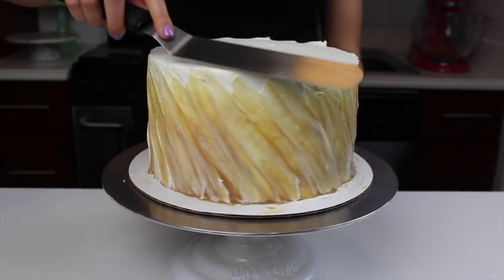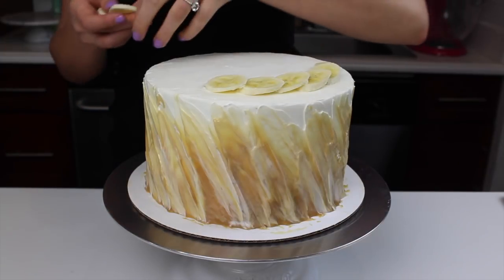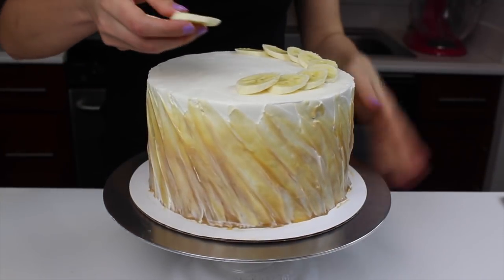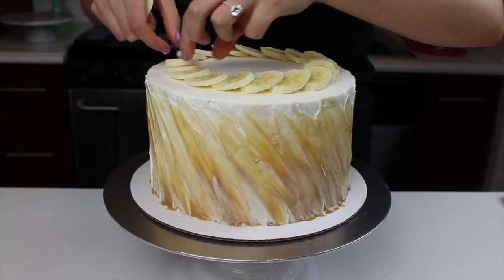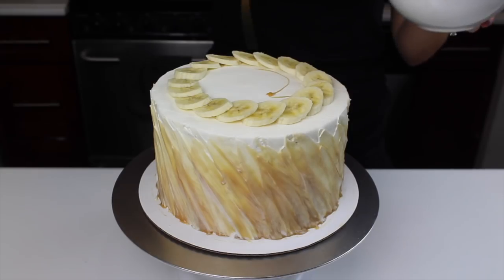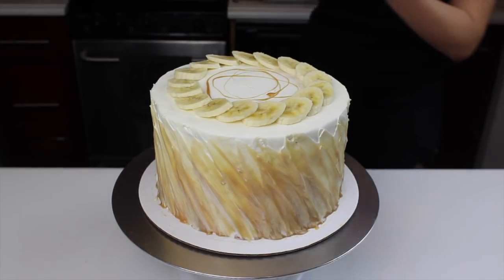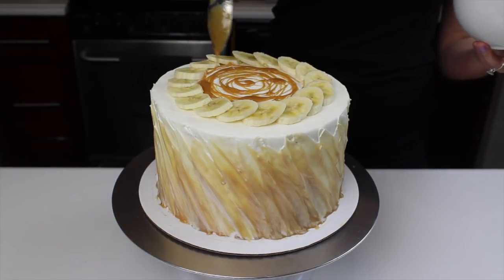I carefully dragged any overhanging bits of frosting into the center of the cake and then added a ring of sliced bananas around the cake. As a warning, if you're not planning on eating this right away, your banana slices will turn brown, but you can prevent this by either brushing them with a little bit of lemon juice or you can use banana chips on top of this cake. Once all of my bananas were in place, I used a spoon to drizzle a little bit of my toffee filling on top of the cake in a spiral pattern. I heated it up in the microwave for about 15 seconds to make it easier to drizzle.